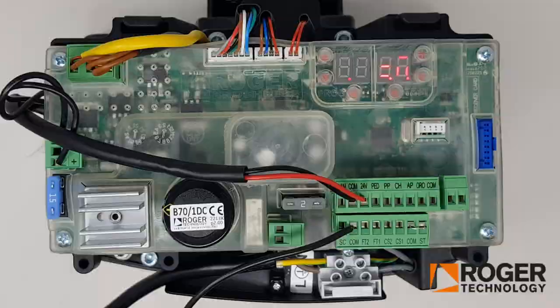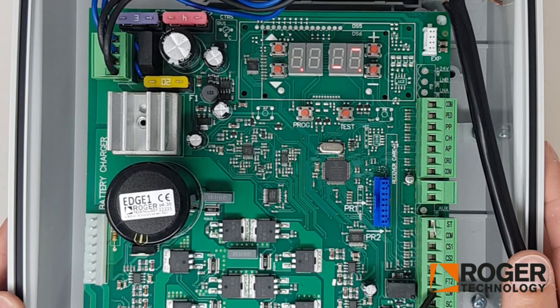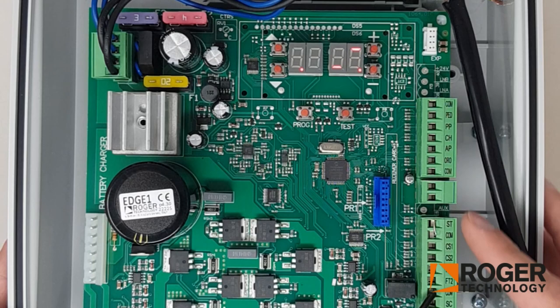Just to ensure longevity of the Photocell, pop the cover back on once everything's cleaned and you should be good to go. Once you have your Photocells mounted and aligned, you'll see the lights and they're all working. Go to the control board, wire it in — common and FT1 — and you've got your power as well, 24V and common. The first thing you want to do on the control board is push Test.